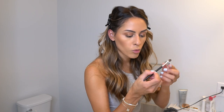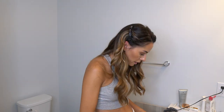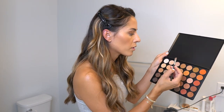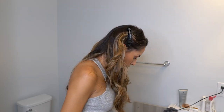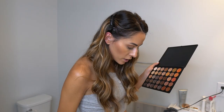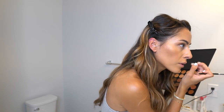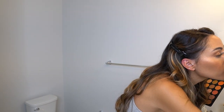Next I take the MAC 213 SE flat brush for the inner portion of my lid and use a lighter color, mixing in a touch of matte and a bit of gold. A great trick: placing a really light color in the inner corners of your eyes makes them pop. So I go in with that light color in the inner corners, and that's my eyeshadow done.